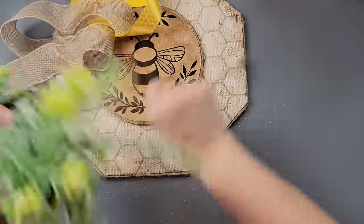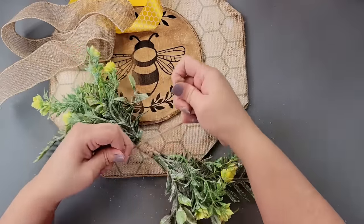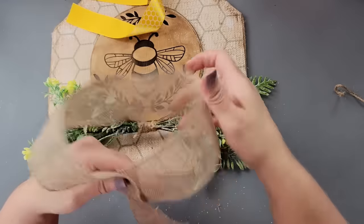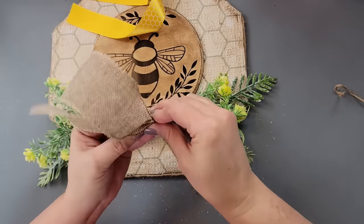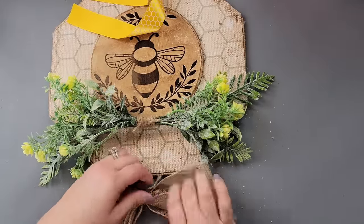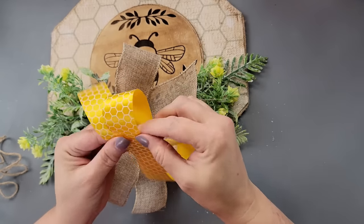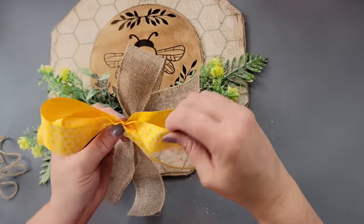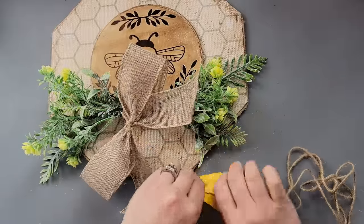I had to grab a longer piece of twine since my first piece wasn't long enough and wrapped it all the way around. Then I made a double bow — I took a burlap ribbon from Dollar Tree, scrunched it up in the middle and tied it with twine. Then I took a honeycomb ribbon from Dollar Tree and did the same thing, though it's a little harder since it's not wired.